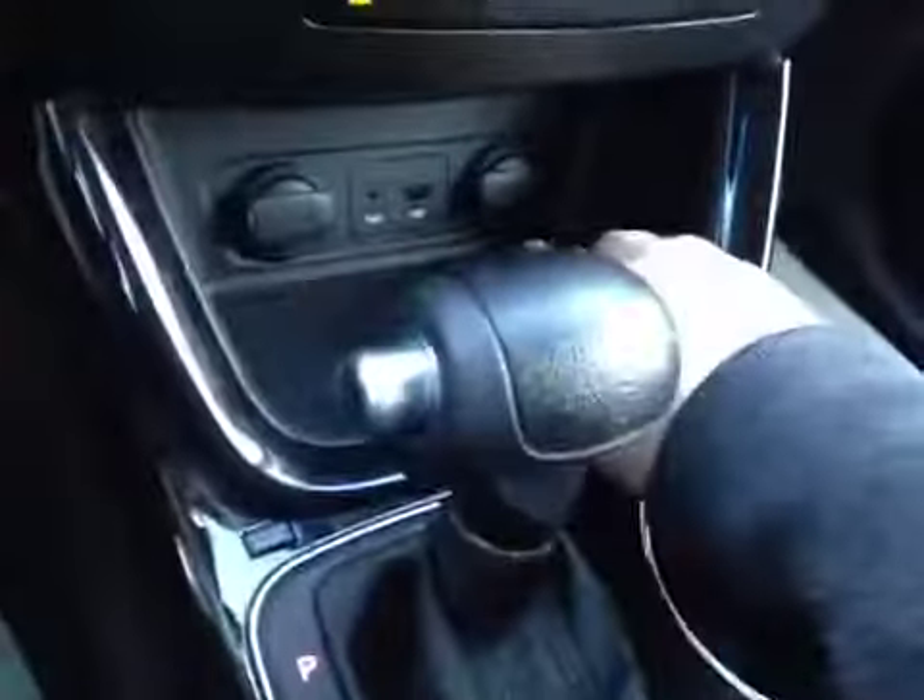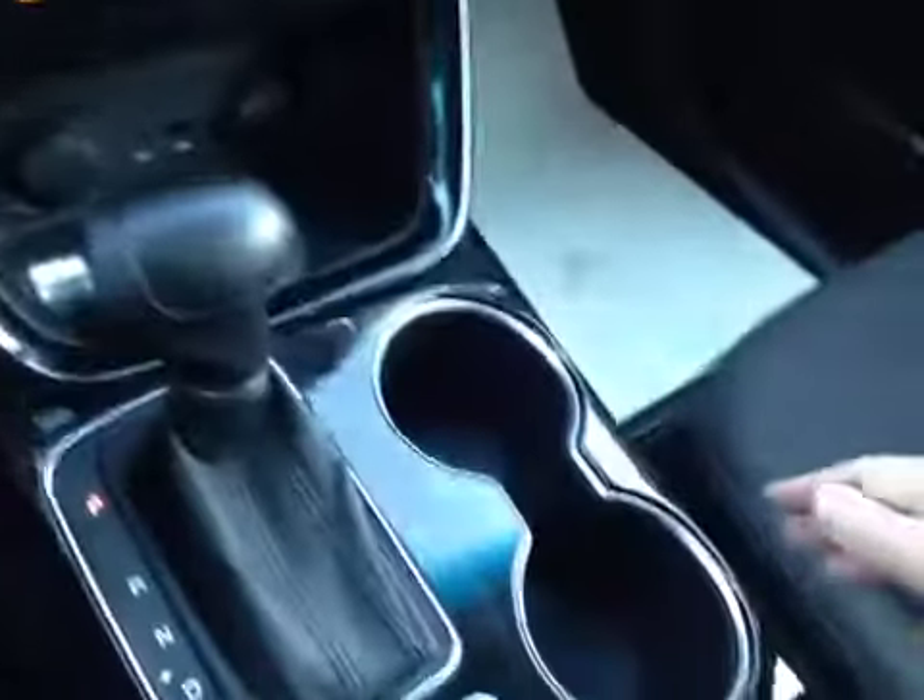A little bit of storage here with a couple of power outlets, USB and auxiliary. Cup holders, and some storage in here — this comes out.